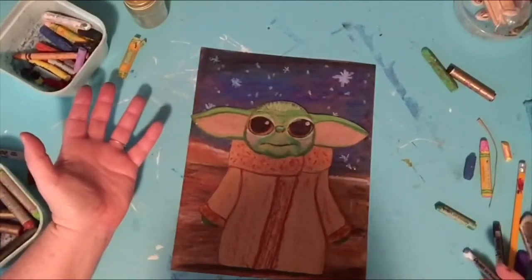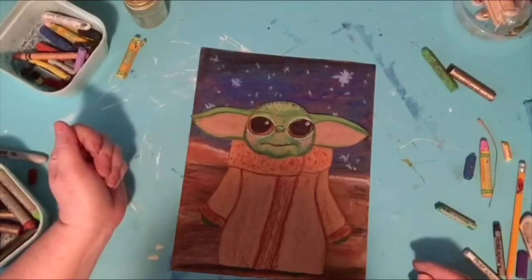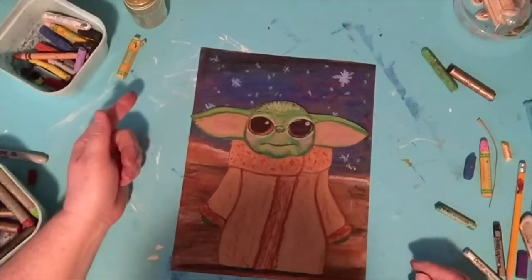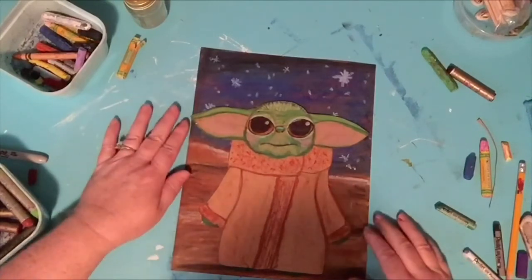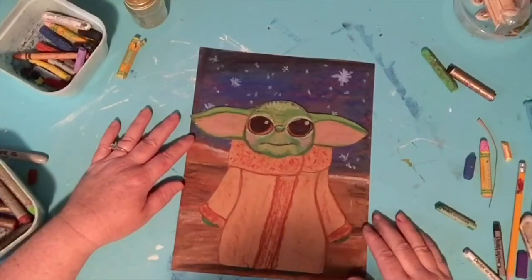I want to see your Yoda! Make sure you tag me on Instagram with the hashtag GorillaArtYoda and subscribe to my channel — I'm posting weekly with lots of fun things coming up. I hope you enjoyed yourself. Please give me a thumbs up and I'll catch you on the next one. Bye!